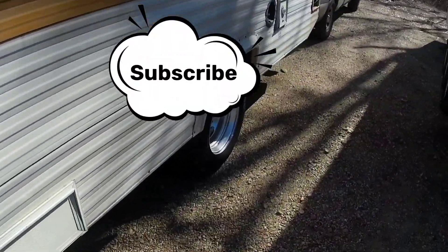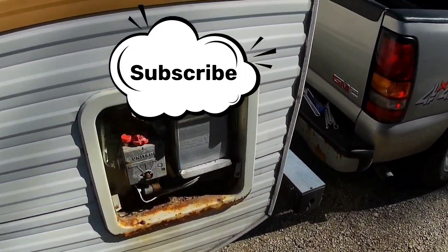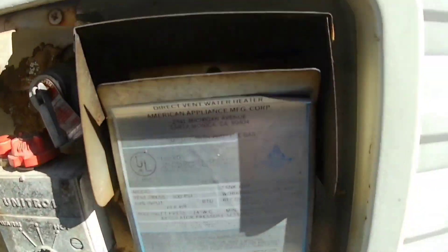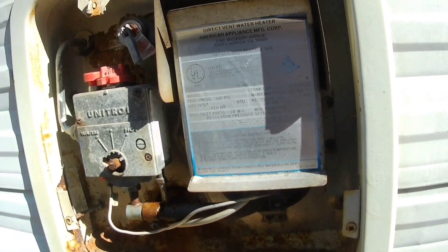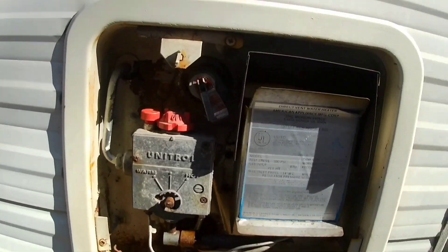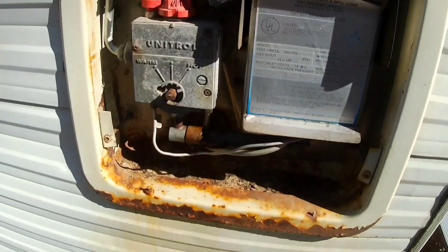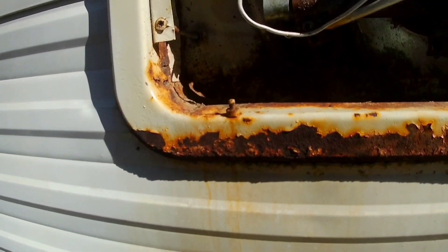I haven't looked at it, so let's go ahead and take a peek and see what we can do. I think it is a Suburban, but don't hold me to that — it says American Appliance Company on there, so I'm not sure exactly what it is. We're going to get to it and check her out. She's a little crusty; I hit her with a little WD-40, a little magic sauce.